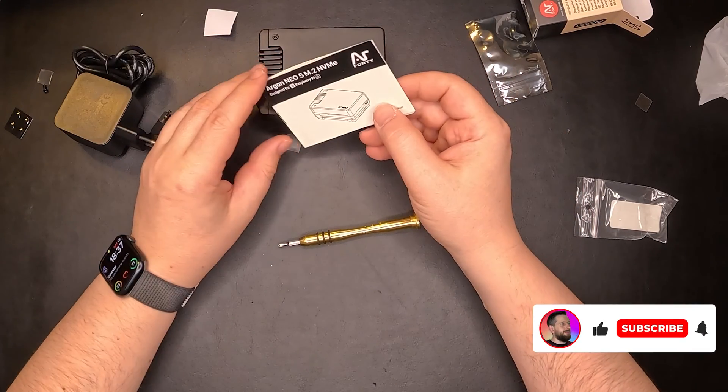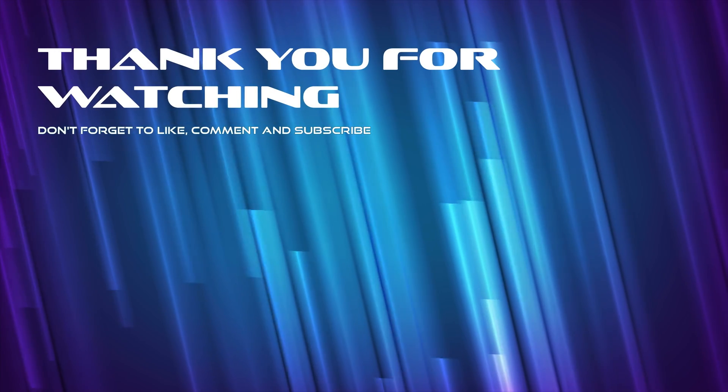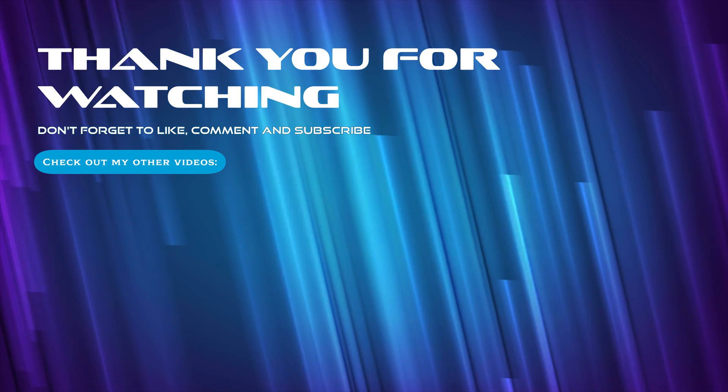That's it for this video. This is the Ergo Neo 5 M.2 NVMe case. I hope you enjoyed it, and if so, please don't forget to like and subscribe. I'll see you in the next video. Bye!